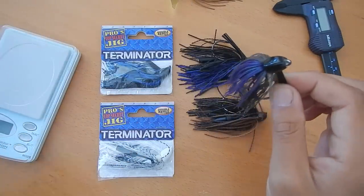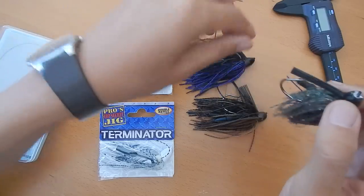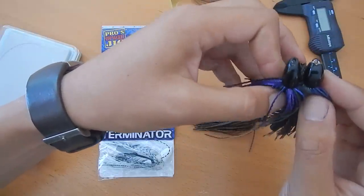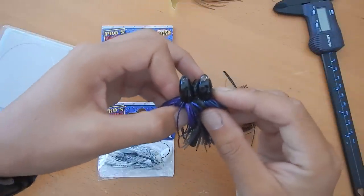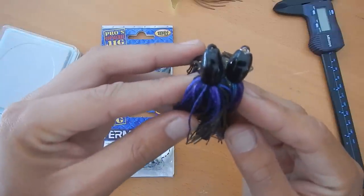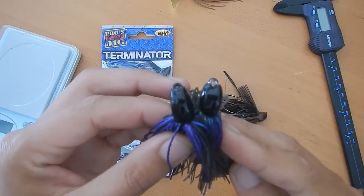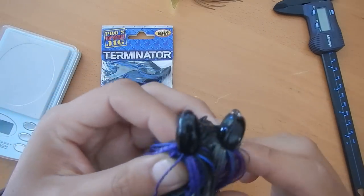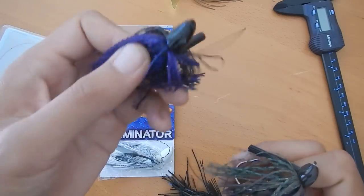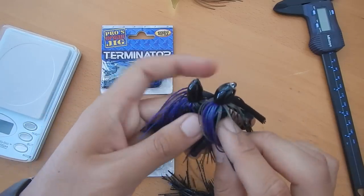They also work well as a swim jig — the shape of the head is conducive to that. Sometimes the shape of the heads of some of these jigs are a little bit different, as you can see here. This one has a slightly broader nose, and this one has a slightly sharper nose. But for all intents and purposes, they're basically the same.